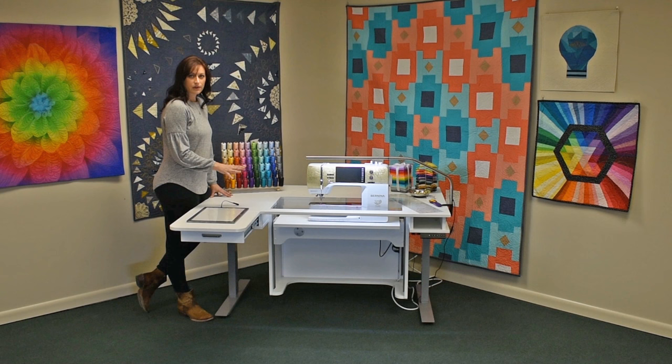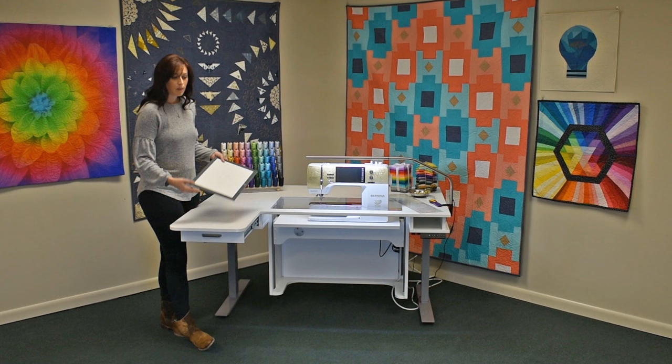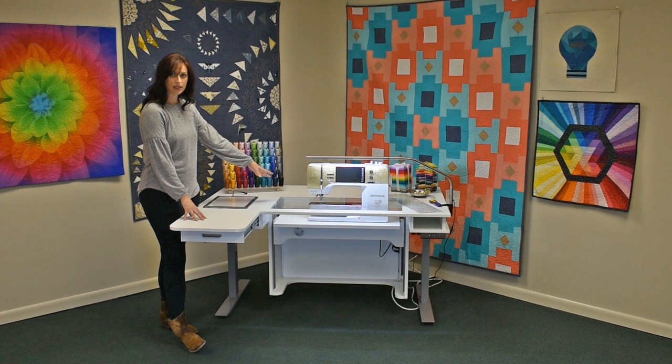On the left hand side is a drawer extension leaf. I personally like to use a light box with a lot of my sewing, but if you have extra notions or anything else that you want handy but out of the way from your machine, right here is a perfect place for them.